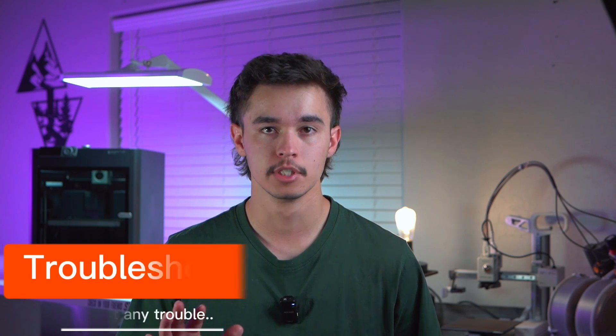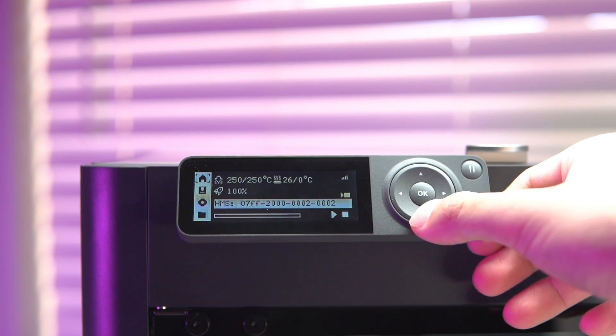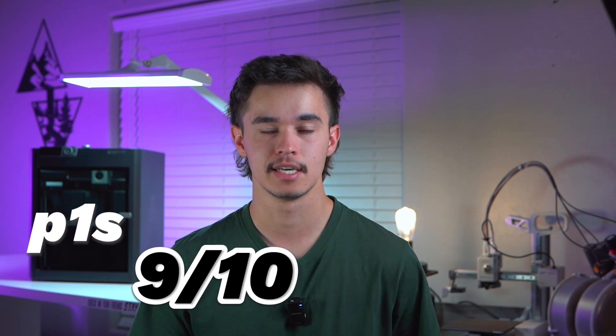How much troubleshooting is required? General 3D printing troubleshooting will always be a thing, but specifically with this printer — when you get an error, you need a phone or computer to view it and find out how to fix it. It gives you an error code on the screen, and that's it. You then have to log into the Bamboo Handy app or Bamboo Slicer to find out what the problem is. Compared to the A1 series, which tells you the issue and even provides a QR code for more info right on screen, this feels a little dated. That said, it's my only issue, so troubleshooting gets a 9 out of 10.